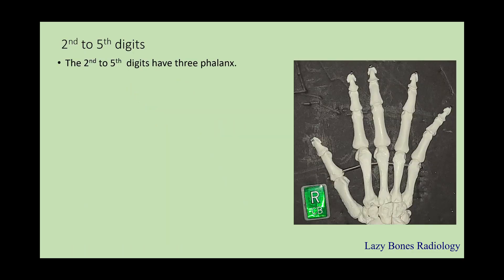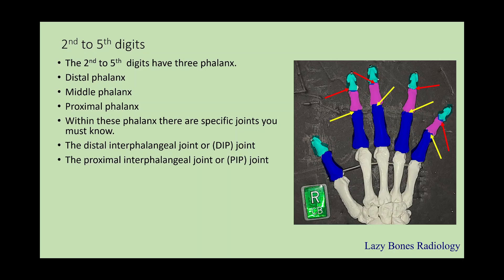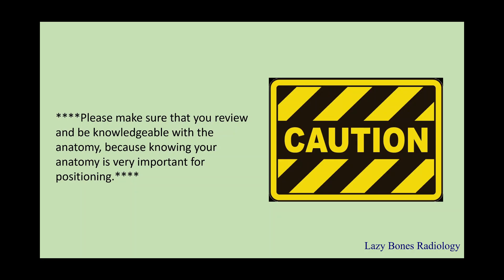Second through fifth digits. The second through fifth digits have three phalanges, unlike the first digit — the distal, middle, and proximal phalanx. Within each phalanx there's a specific joint you must know: the distal interphalangeal joint, or DIP joint, and the proximal interphalangeal joint, or PIP joint. Next are your metacarpals, and in between them are the metacarpal phalangeal joints, or MCP joints. Joints are named by the bones being articulated. Please make sure you review and are knowledgeable with the anatomy, because knowing the anatomy is very important for the positioning part.